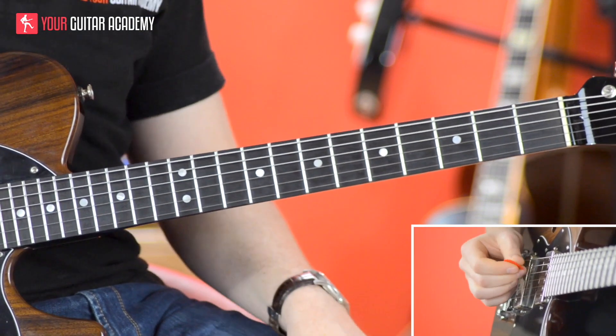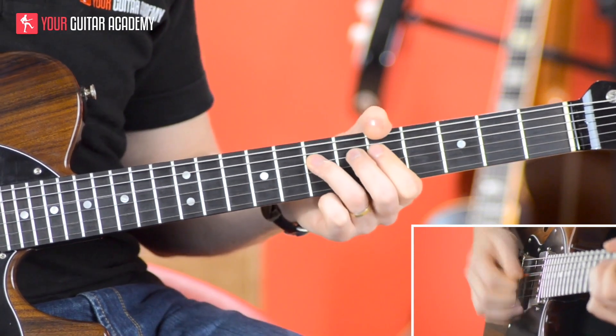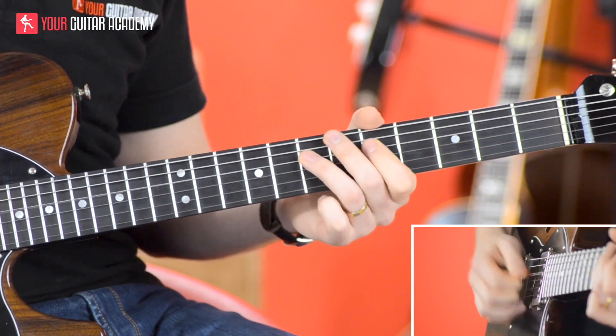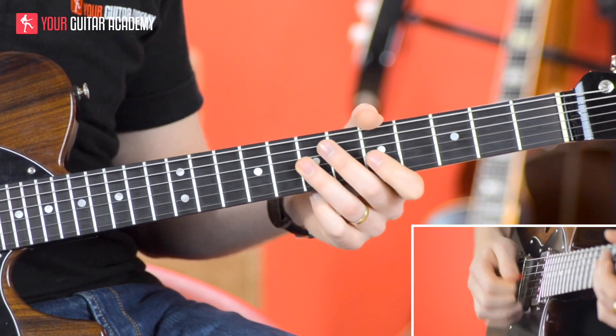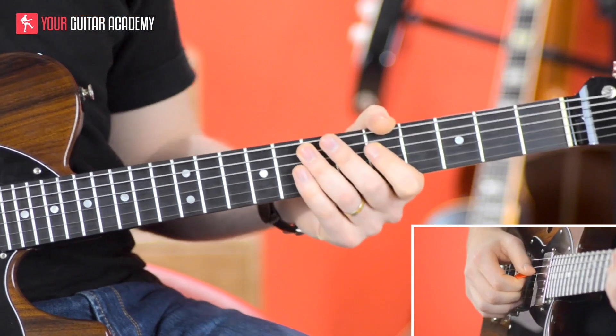Now, that second half sounds like this — and there we have it. So what we've got now is basically four bars: two of which are identical, and the other two are very similar.